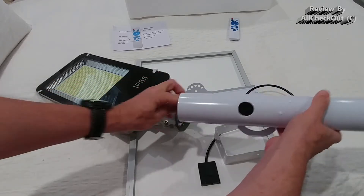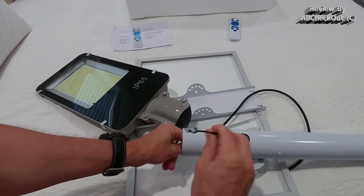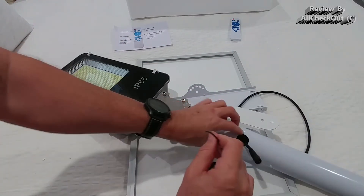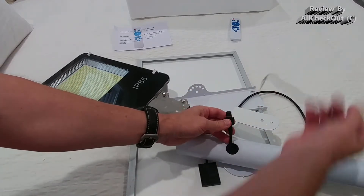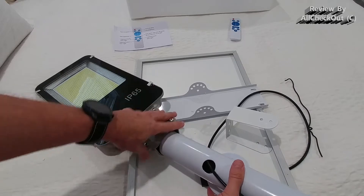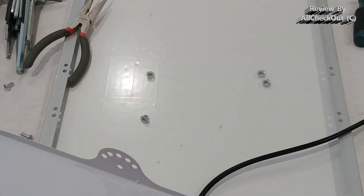At the end, we have to connect the pole with the light. This comes underneath, so we need some kind of hook to grab it. Basically we have to go inside and grab this plug and take it out. I think it's a good option to use a wire, and then we untighten these screws and push the pole inside and secure it.